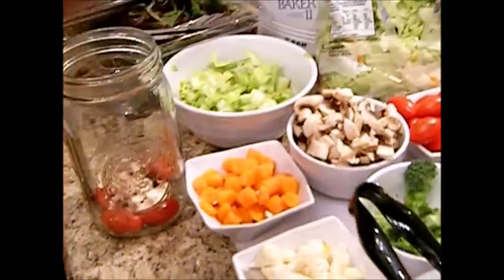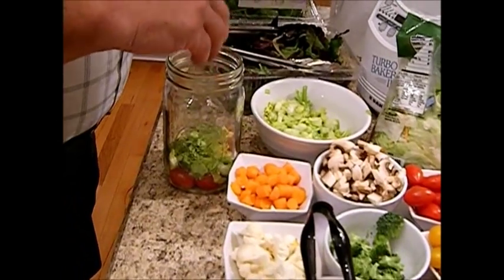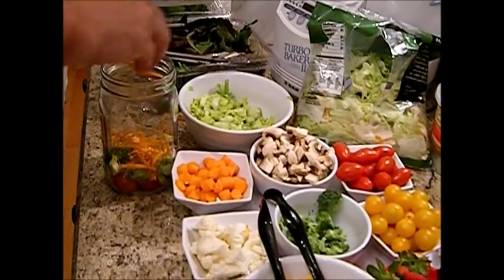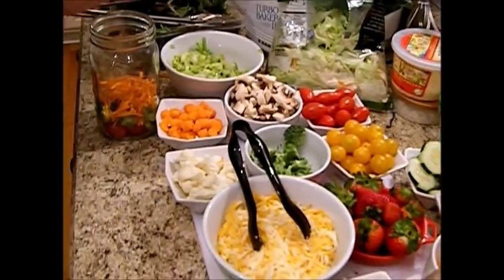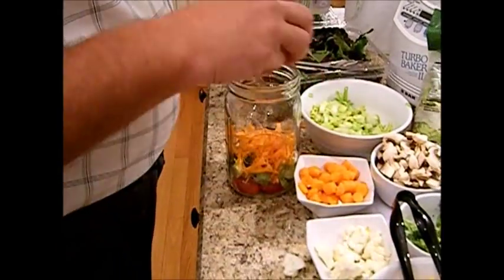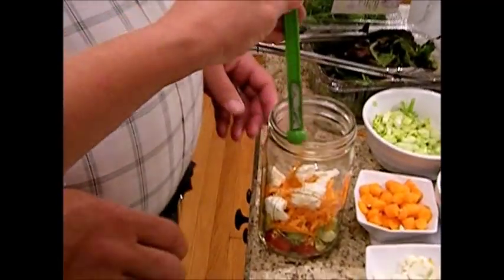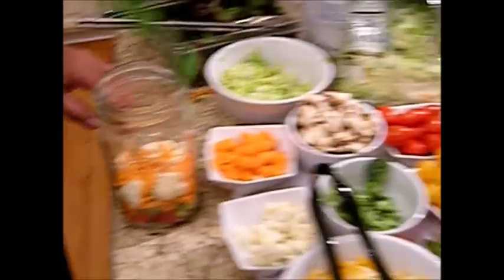Tomatoes. Mushrooms. Good choice. Some broccoli and a little bit of celery — good job. Some carrots; put lots of carrots in there, layer that on. There you go. Some cauliflower — ooh, he's making his nice and colorful. Now at this stage, I just stop and give it a little bit of a press. You're going to be glad that you did in a minute.